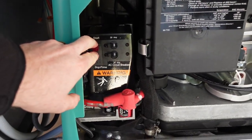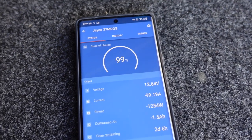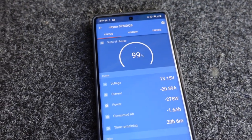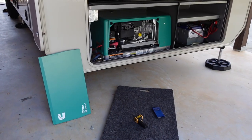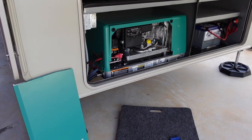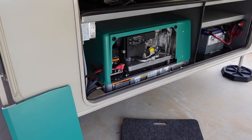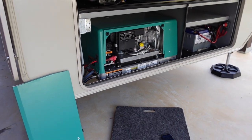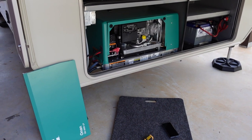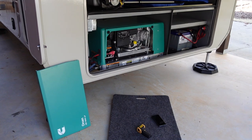I'll hold down the start switch and pan down to the phone to capture the reading. While the generator was starting up, the maximum amp draw as it spiked was right at 101.5 amps — so we can round up to 102.